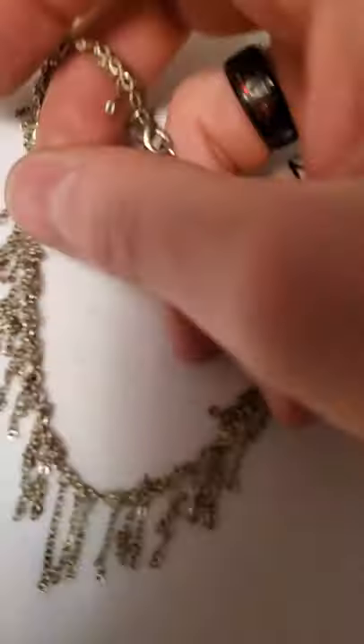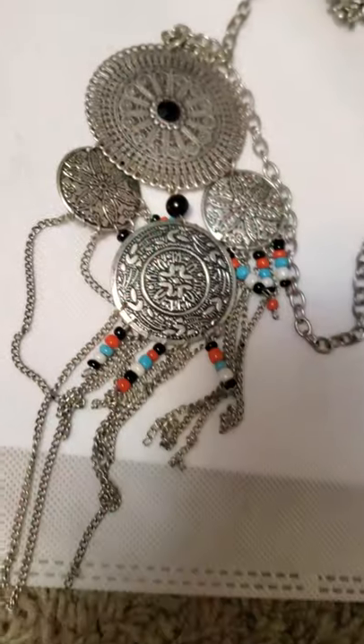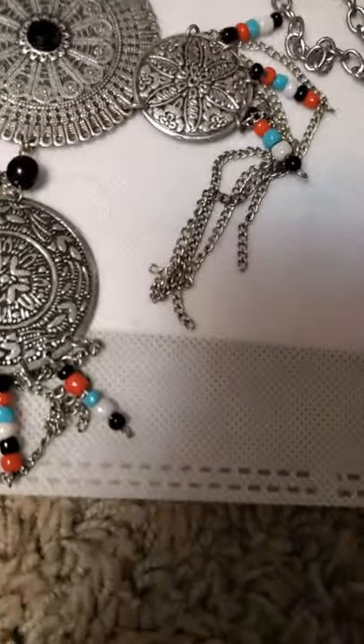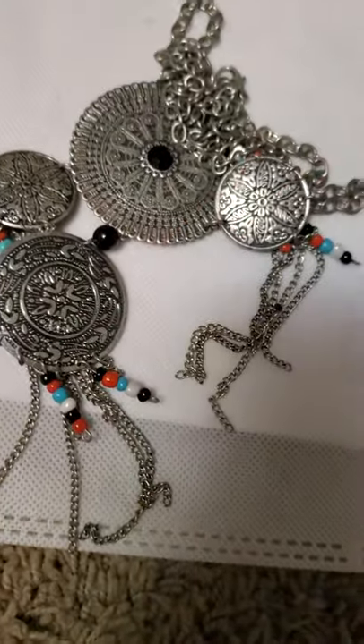And this anklet was kind of cool too — this would be very pretty on. I believe this was Icing — got a couple of Icing bracelets in this lot. And then here's kind of that Native American style bib necklace — very large pendant on that one with all the drop-down there, but that's very, very pretty. I love a lot of that Native American style — they have some very, very pretty stuff. And it goes to my heritage a little bit because I actually am part Native.